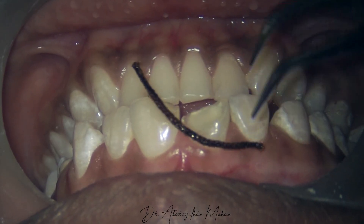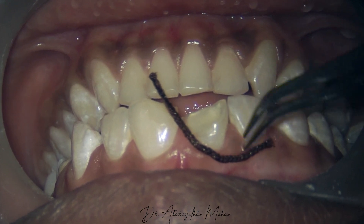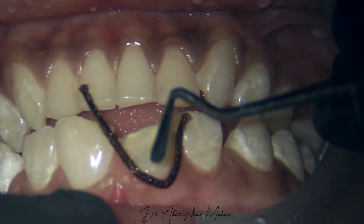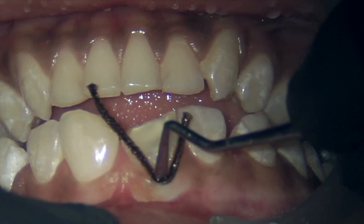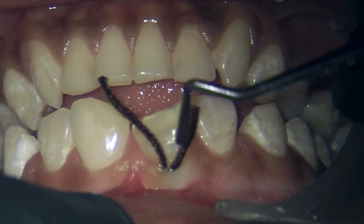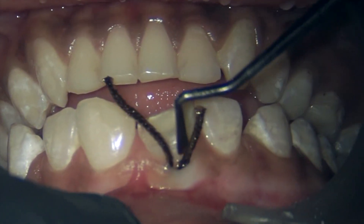This is another very important step to protect the gingiva and the periodontium. I'm just placing it around the neck of the tooth. Since it's just a veneer preparation, I will not have to do a 360-degree retraction cord placement — I'm just going to place it mainly on the labial and the interproximal area.